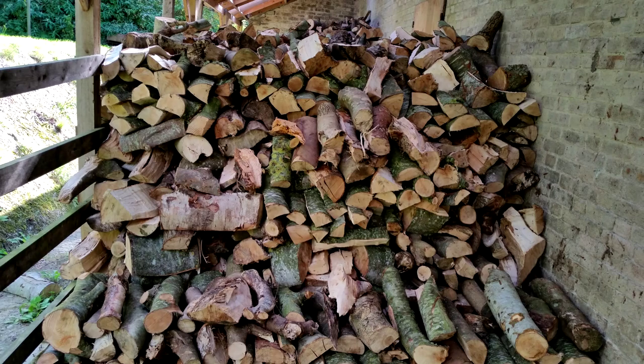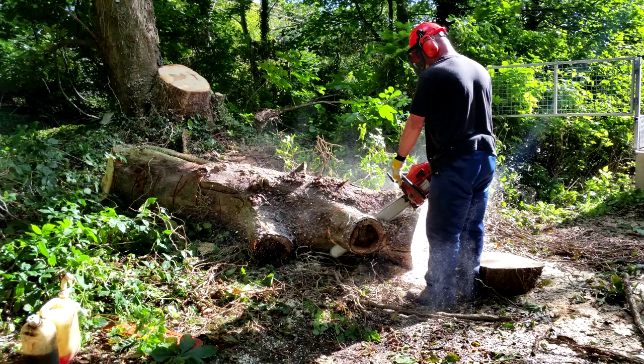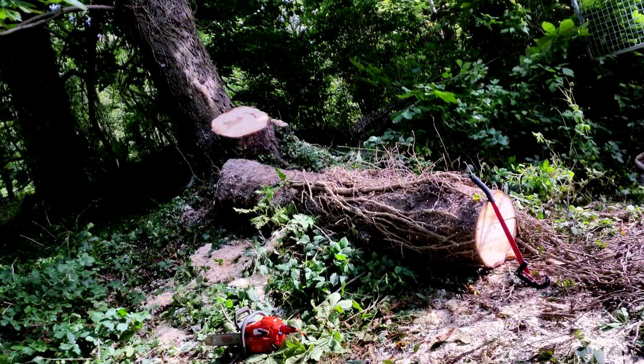Fortunately we don't stand alone. To help us along we have rangers who are well acquainted with tree felling, and we have all the tools to boot: chainsaws, splitting axes, a hydraulic splitter, a large wood store, and a good six months of patience.